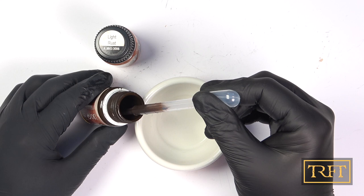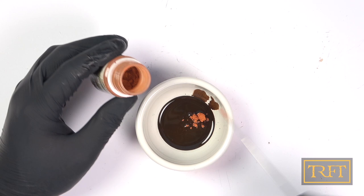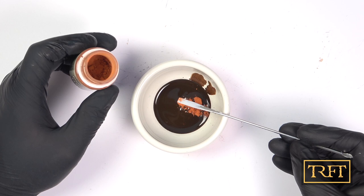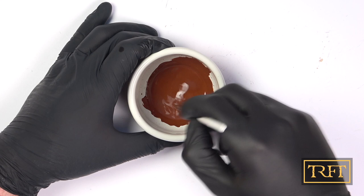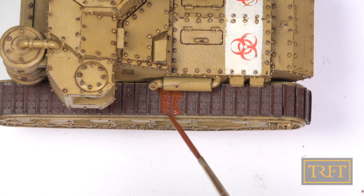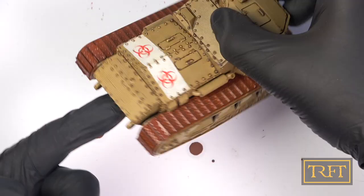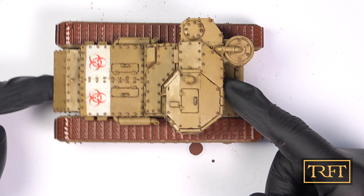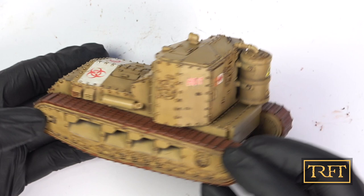We're using both together. First, decant some enamel track wash into a paint well. Then get about a spoonful of pigment and mix it with the enamel — and remember, even if this sounds like a recipe, I wouldn't recommend eating this. After it's mixed, add a little bit of enamel thinner and stir again. Now we're going to apply this liberally all over the tracks as if it were a normal wash — not a pin wash, as we will be covering the entirety of the area. The effect you get is that the very dark track wash becomes a mid-tone with a light rust, and once dry, some of the lighter pigments will deposit in the recessed areas. This is pretty subtle, but if you add more pigments to the mix, the effect would be more extreme.